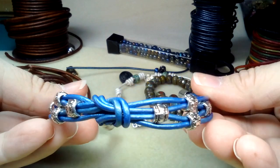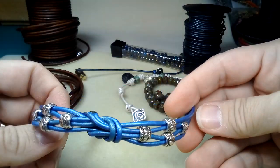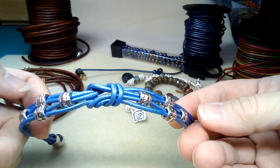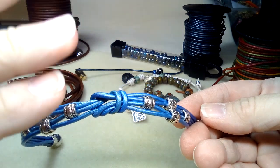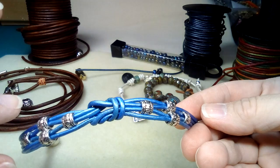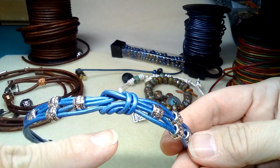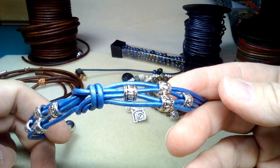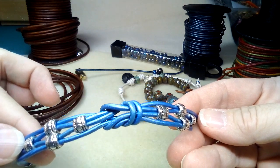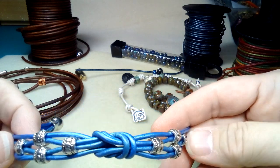That is gorgeous! There's your first bracelet. You can do all kinds of variations — one side black leather and the other white for a yin-yang motif, all different color strands like a rainbow, some metallics, or the outside layers one color and the inside layers another. There's all kinds of things you can do.